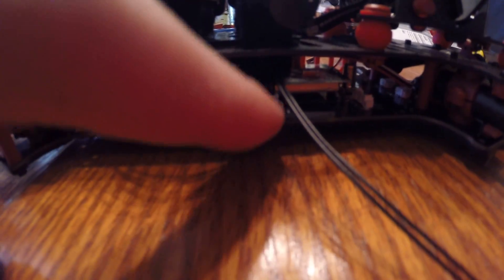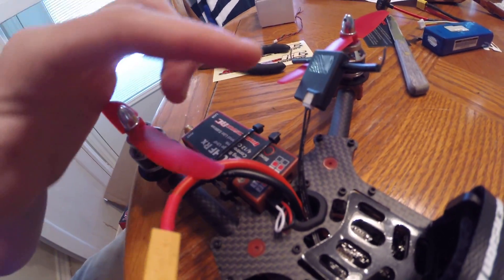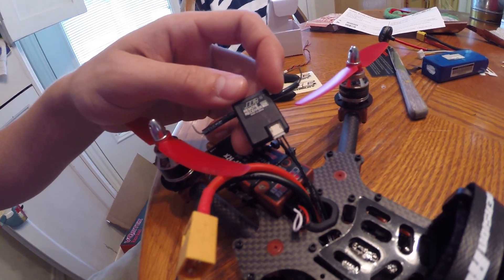As you can see, I've got my 5-pin Molex connector plugged into the GPS port of the Vortex right here on the bottom plate. It's got three wires: positive, negative, and signal, going through the back right here, out this little back hole, connected into my JR DSM-2 satellite.